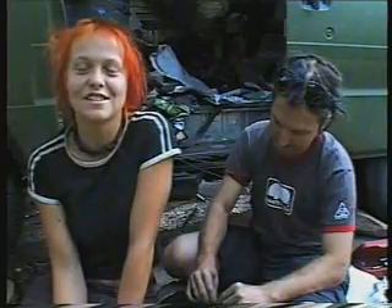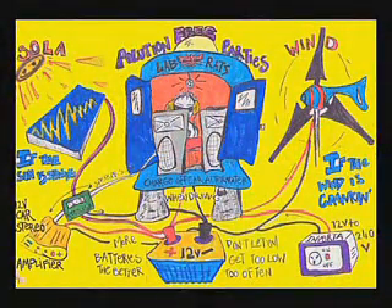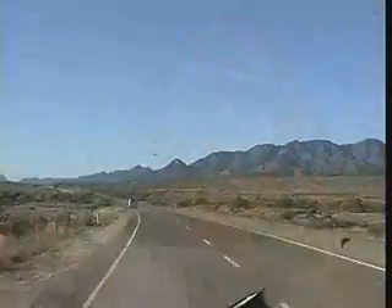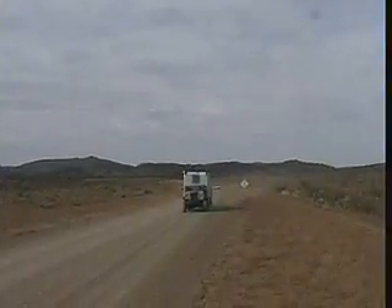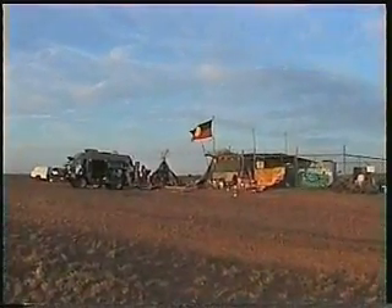We were driving around with a solar powered sound system and a wind powered cinema, and it seemed a bit hypocritical to be sticking diesel in the engine. So we did what we could with what we had. We were inspired by the — if they could do it with coconut oil and no other supplies, then we could definitely do it in the desert. It doesn't matter if it's a generator, a tractor, or a car — it'll definitely run on it.